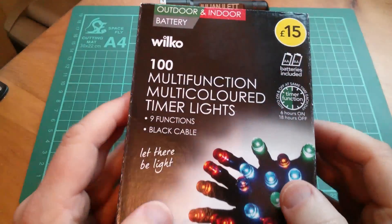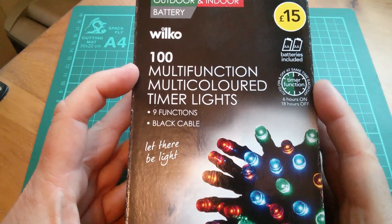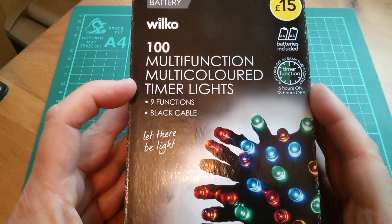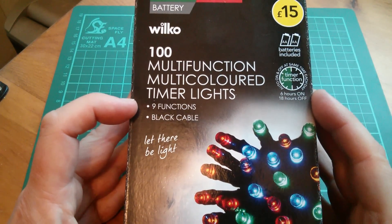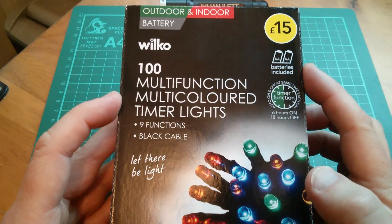Afternoon all. Today I'm looking at Wilco's 100 multi-function, multi-coloured timer Christmas tree lights, or Christmas lights generally I suppose. Nine functions, a black cable, batteries included.